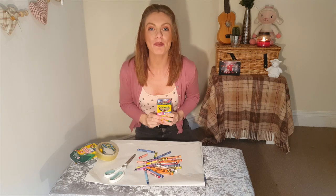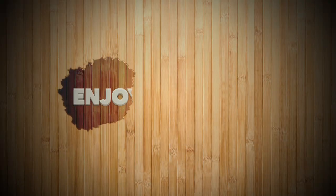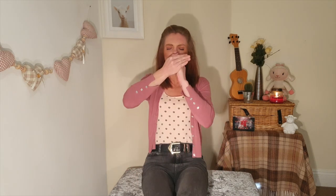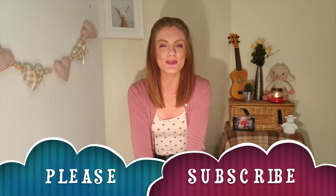I hope you enjoy performing the crayon illusion effect! Don't forget to subscribe, hit the like button, and I will see you tomorrow for lots more magic. Bye bye!